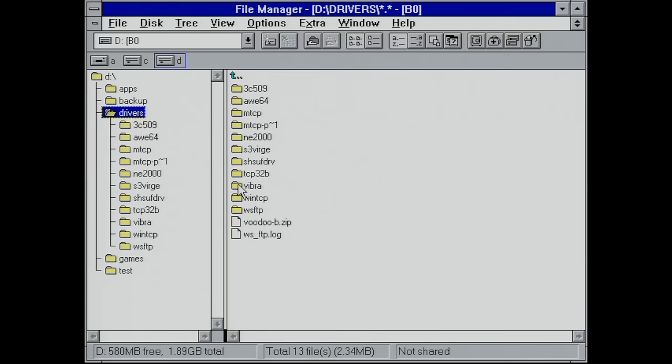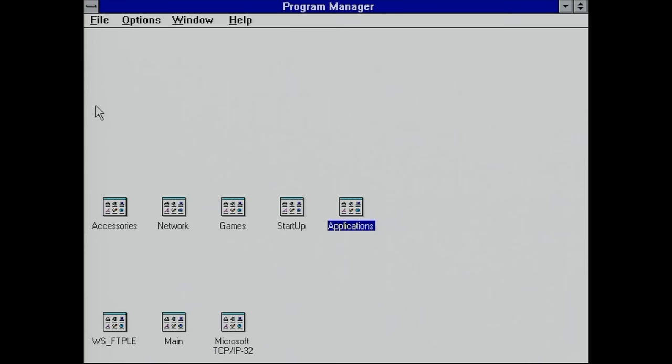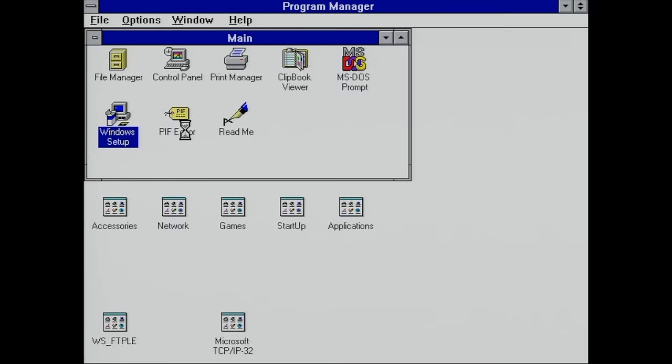Now that we have connectivity, I copied over my S3 Verge video drivers onto this PC from my FTP server, and I'm going to use the Windows Setup program here to change the system settings.